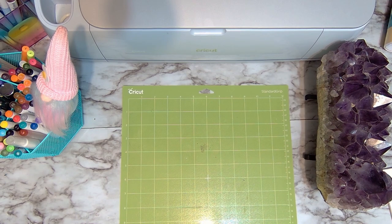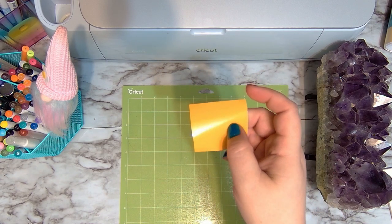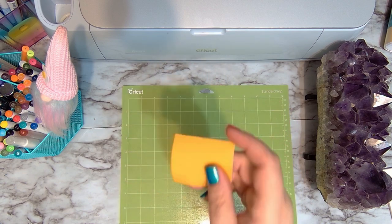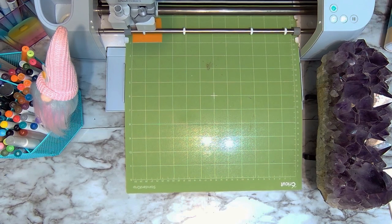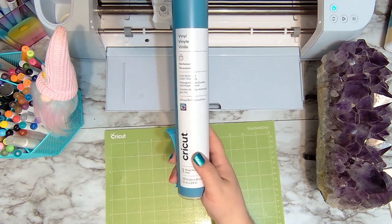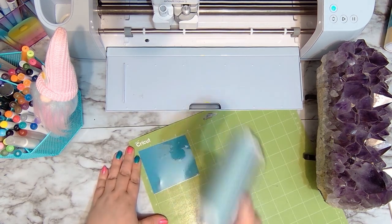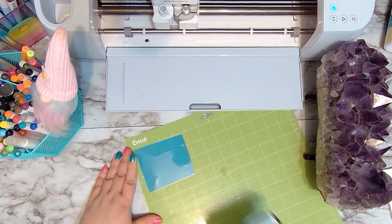In addition to the color changing vinyl I just need a small piece of yellow, so I'm using the Cricut permanent vinyl. You do want to make sure you use permanent vinyl on drinkware. Now we're going to use our purple color changing vinyl with one of my favorite Cricut tools — definitely the brayer — and it's so satisfying.